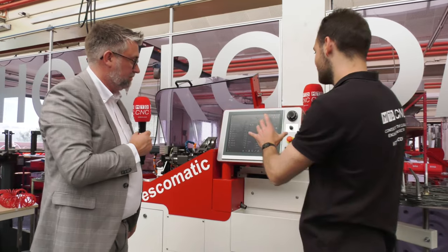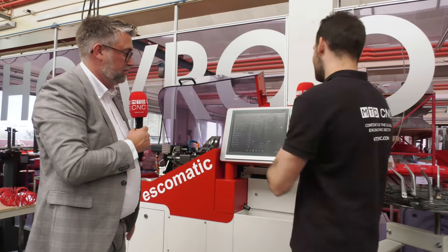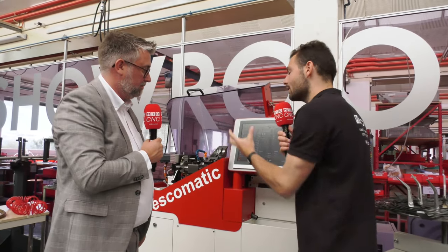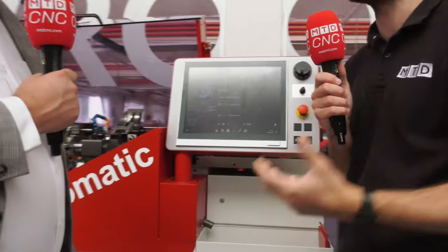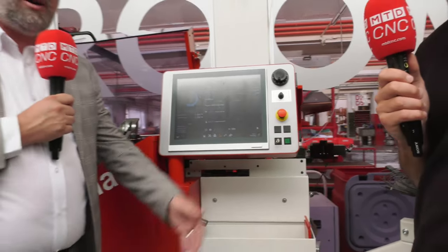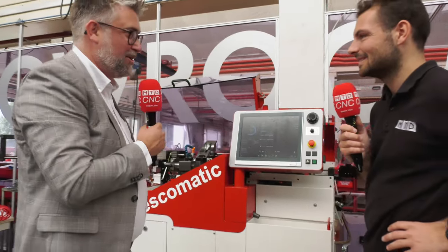What I love about this machine control is that on some milling machines I've used before, you've got a myriad of buttons for jogging around. But here, because the movements are quite simple, there's not a ridiculous amount of buttons to learn — it's all pictographic. You point and click at exactly what you want to do. Load the machine, press start, and hopefully come back two weeks later and your batch is finished.